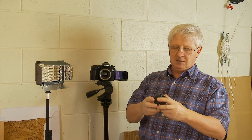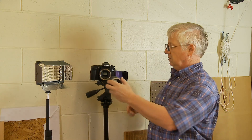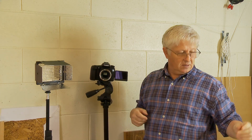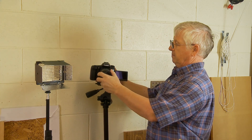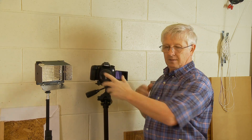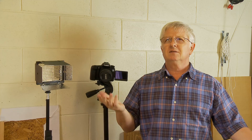I decided to go crazy with the biggest one — the 36 millimeter extension tube. So I installed the 36 millimeter extension tube to my camera and then attached the lens.